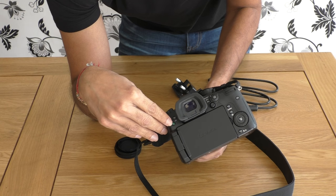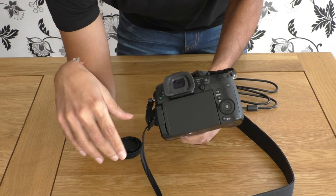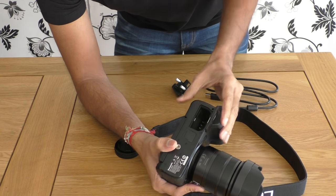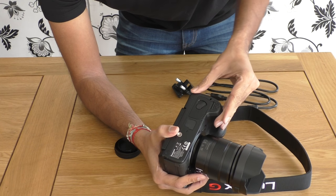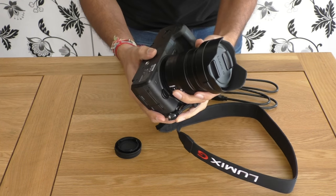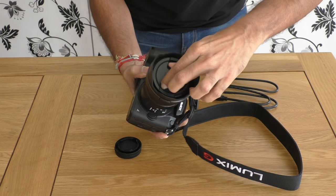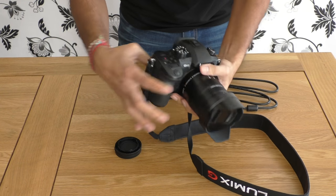On this side we have the play button and one more button I'm not entirely sure about. On the bottom, this is where the battery would go once I have it charged. So that's about it really — just waiting for the batteries to charge and my SD card to arrive, and then I'll start taking some sample shots as well as some sample videos.